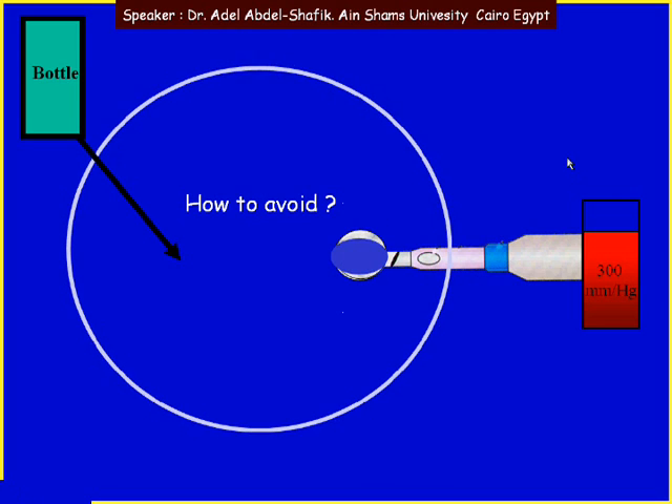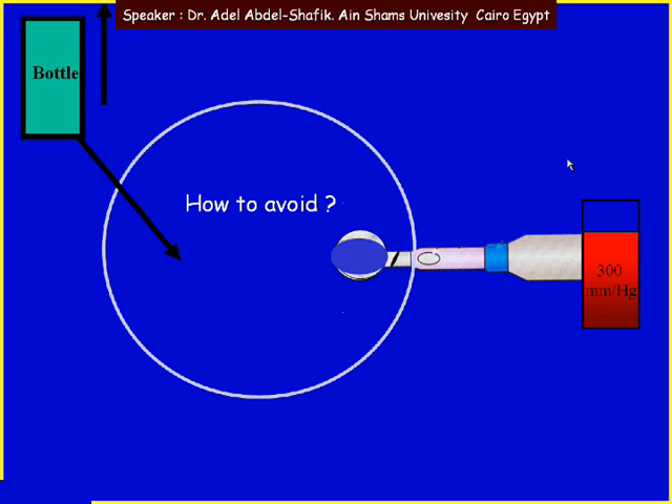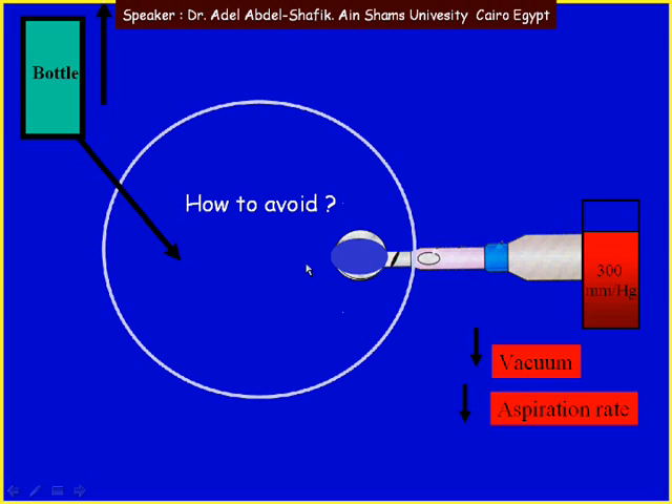So how to avoid surge? If we increase the height of the bottle, we are forcing more fluid into the anterior chamber to replace the rapid evacuation of the AC. If we decrease the preset vacuum or decrease the preset aspiration rate, we are emptying the anterior chamber at a slower rate, getting rid of surge. Also, the port size matters: using a phaco tip with a port of 1 mm produces much less surge than using an aspiration port of 3 mm. A smaller port size means less suction.